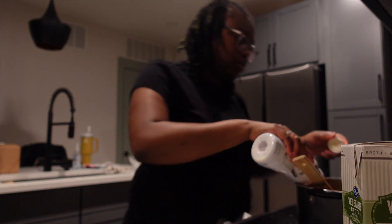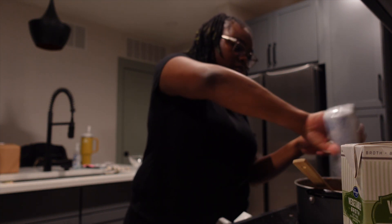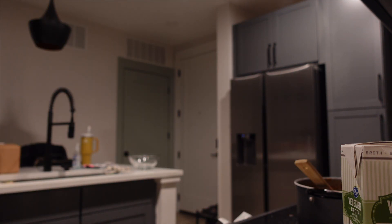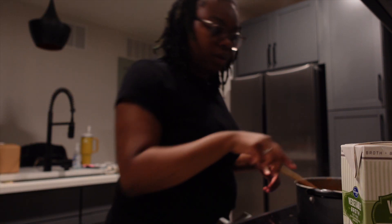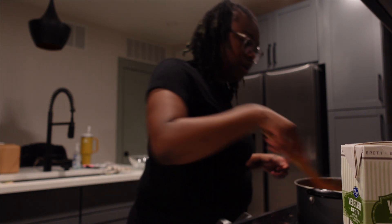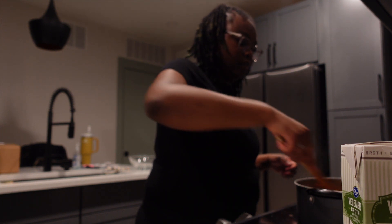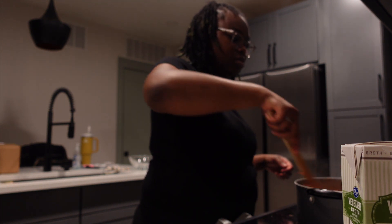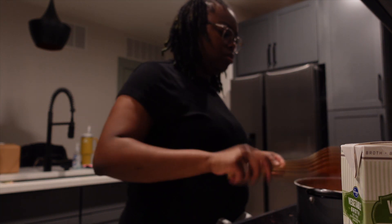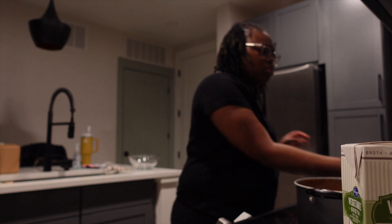Then he said the heavy whipping cream — pick those up and add them in. We're gonna use all of that. I really shouldn't have added all that sauce in there, but it's cool because I know the noodles are gonna suck it up. This is how we're looking.